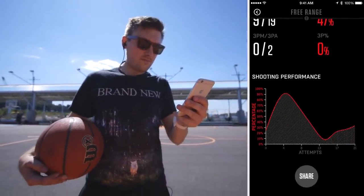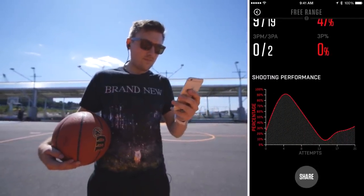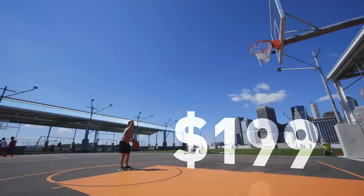That's fine in free throw modes but in the game modes, it can be really annoying. All that brings us around to the price — this thing is not cheap for a basketball. It's $199.